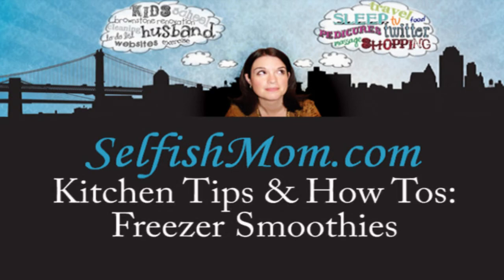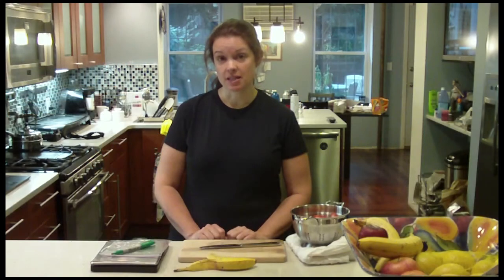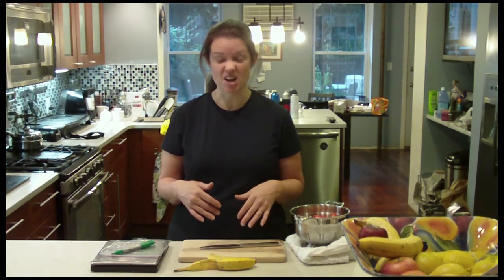Hello. So today I'm making fruit smoothies, or rather I'm setting myself up so that I can make fruit smoothies really easily in the future, because I like to make a quick smoothie before I go exercise. It's just enough to give me energy but not so much to fill me up and make me want to barf while I'm running.